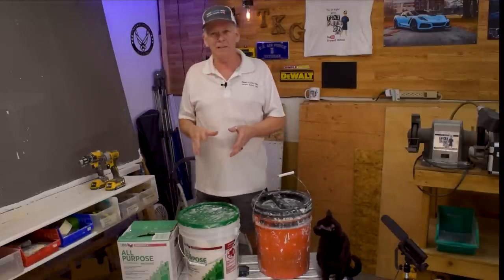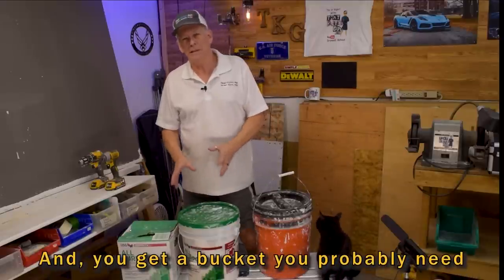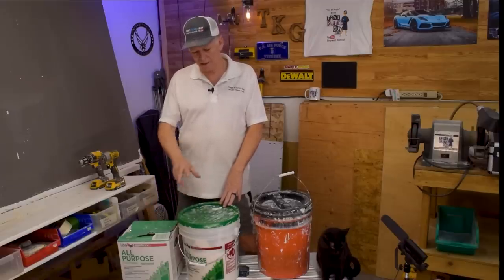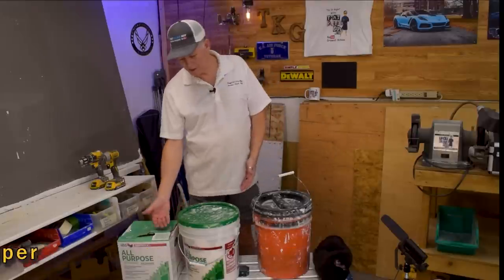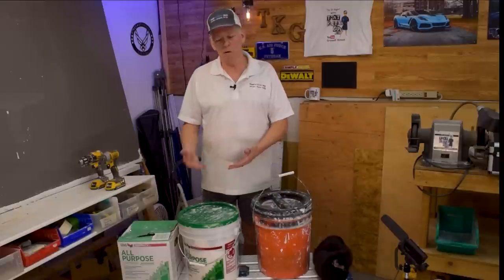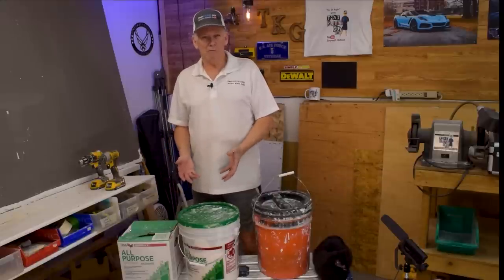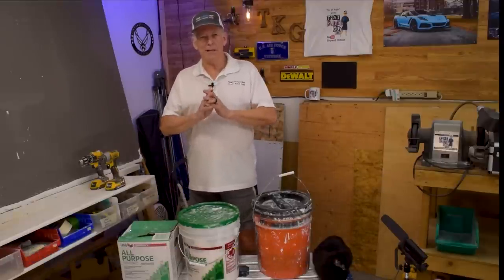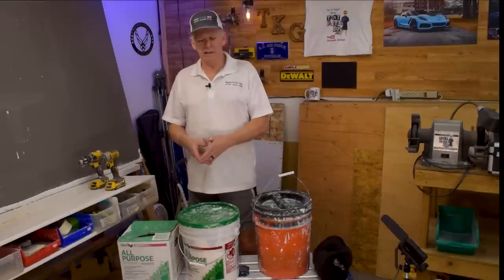The advantage for novices, or any of you that just occasionally dabble in this, is that bucket mud is convenient. But there's a big disadvantage too — a couple of them. First, the bucket costs about four dollars more. You do get a little bit more mud, because when you pour box mud in, it only fills it about a little over three-quarters. But you're paying more in the long run, plus there's a lot of disposal — throwing away lots of buckets adds a lot to the landfill for no good reason.